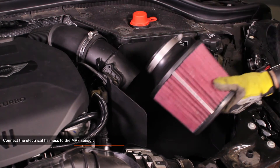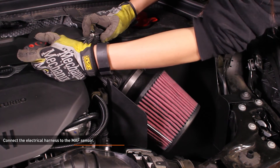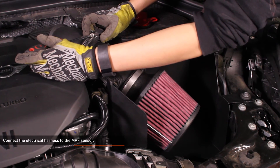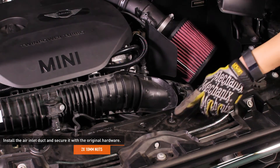Install the air filter to the mass airflow adapter and tighten the clamp. Then go back and tighten the clamp that secures the intake pipe to the mass airflow adapter. Install the air inlet duct and secure it with the original hardware.